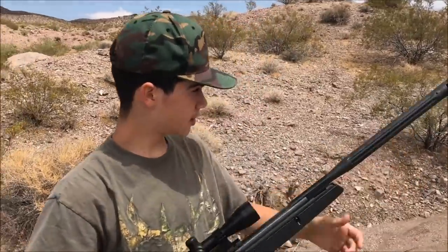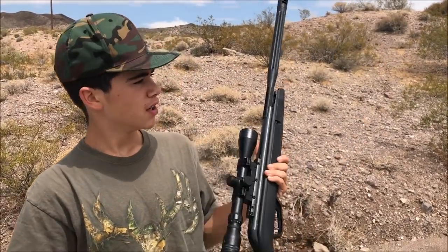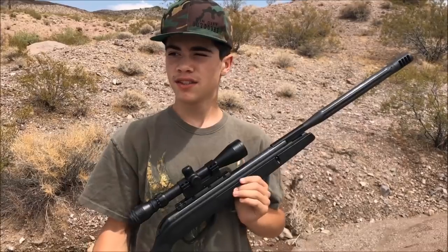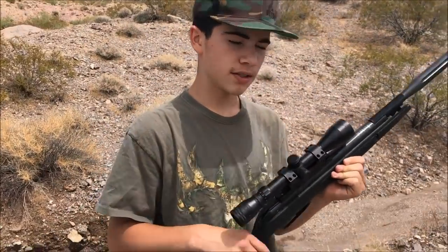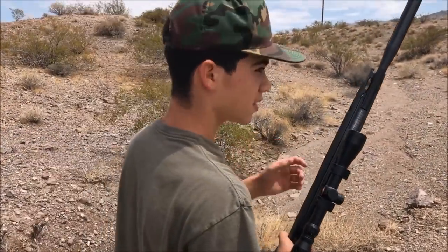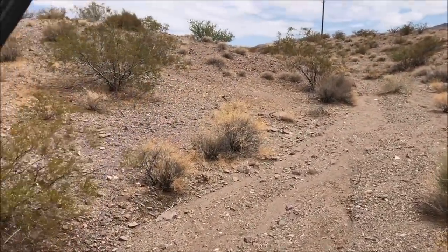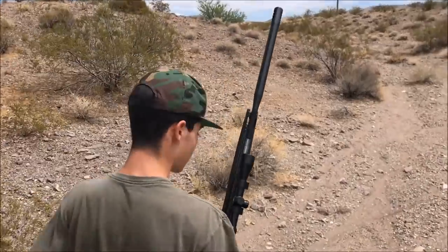Alright guys, we're out here at our hunting spot, loaded and ready to go. Remember, black-tailed jackrabbits are an unprotected species, so you can hunt them just as long as you have a legal weapon. They actually encourage you to help manage their population because there's a lot of them. So we're going to get some today. Let's see how we do.